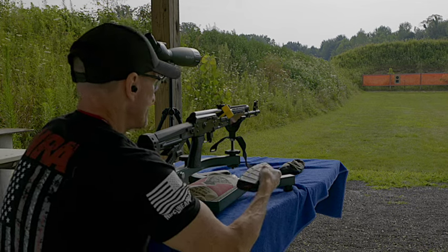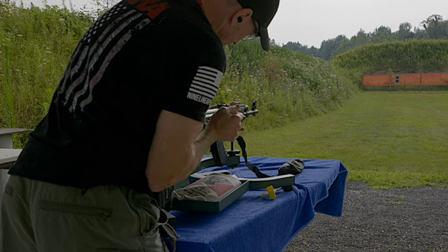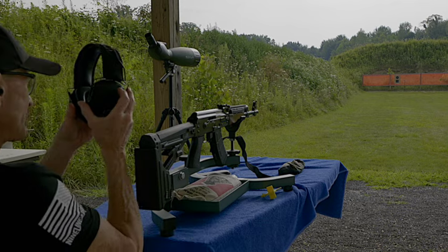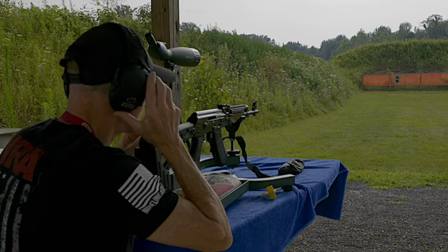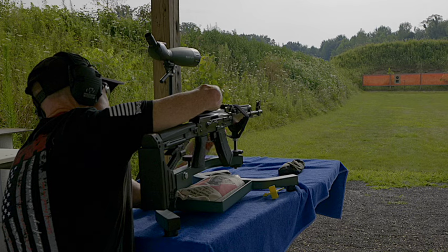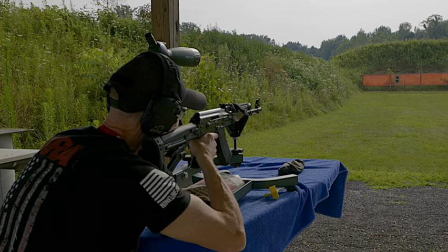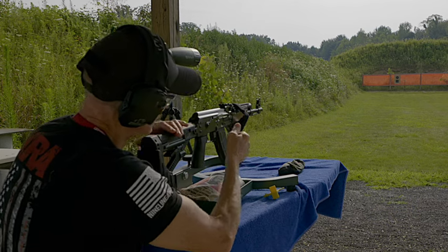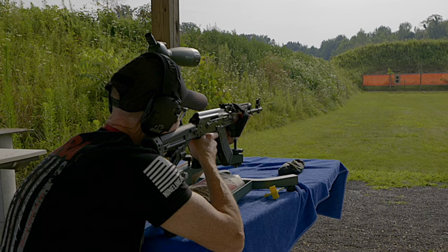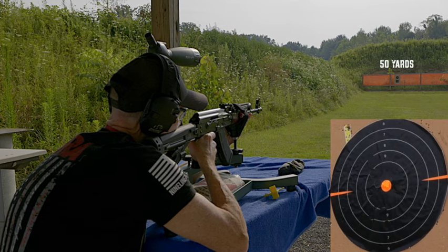I've got five rounds in this clip here — it's a 20-round clip. We're set to go. Put on the muffs. We're shooting here at 50 yards and let's strap down. Upper target, see how we do here. Keep your fingers outside the trigger guard until you're ready to shoot. I've got the GoPro down there. I'm going to put the bullseye right on top of my front sight, and we're shooting at the upper target. Here we go.